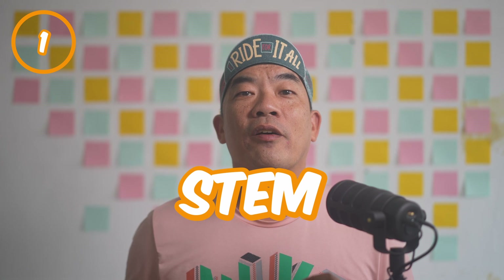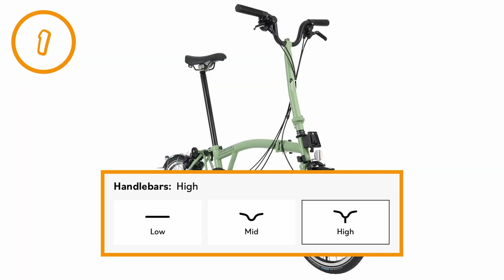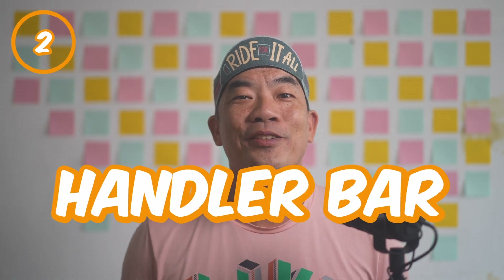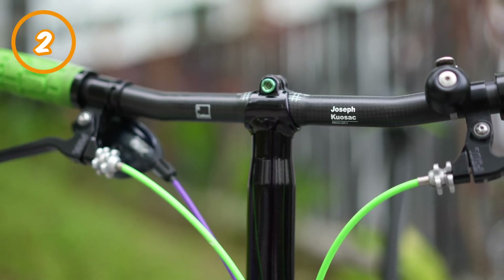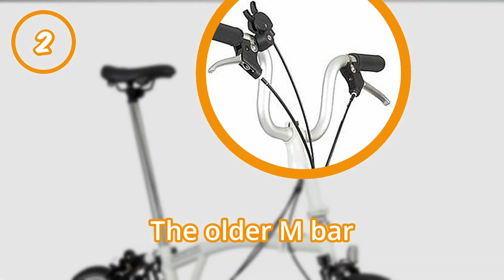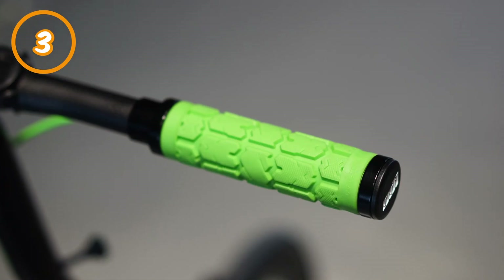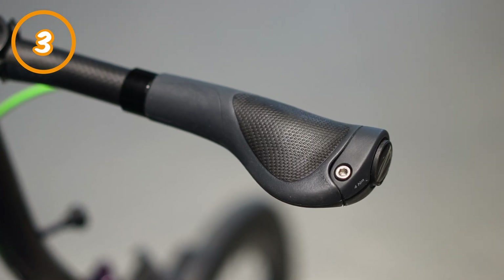Number one: stem. The first part that you will see when a Brompton is riding into you. It offers the height for the handlebar to sit on. Brompton offers various sizes of stem for you to pick from. Number two: the handlebar. It sits right above the stem. This is one of the three contacting points with the Brompton when you're riding. There are generally two or three different shapes that Brompton is offering. Number three: handlebar grip. The grip — not much to be said here. It helps your hand get a grip of the bike. No pun intended.